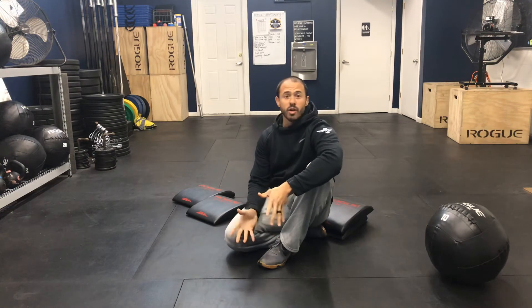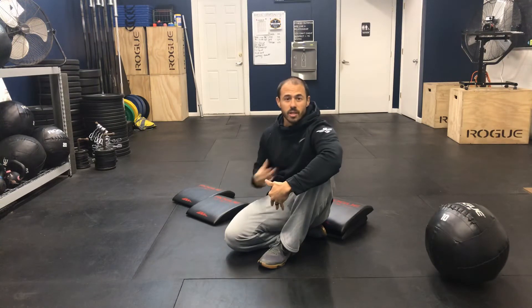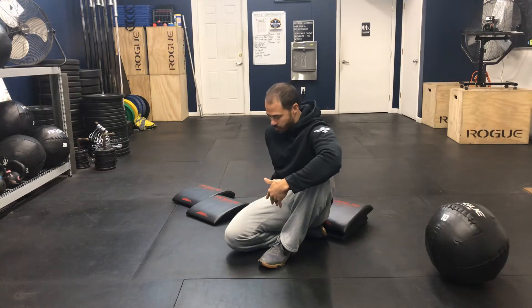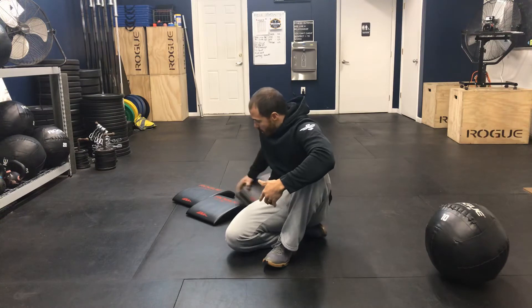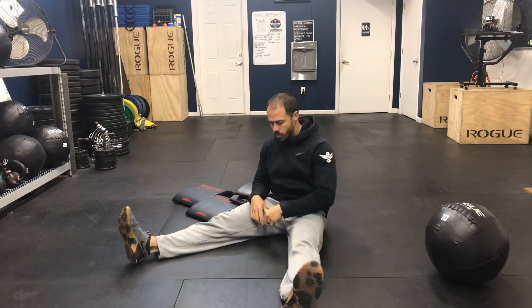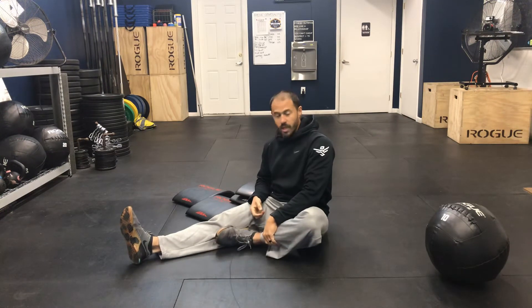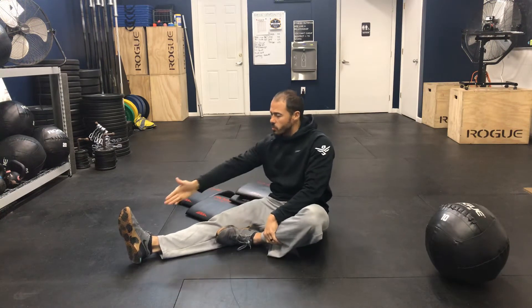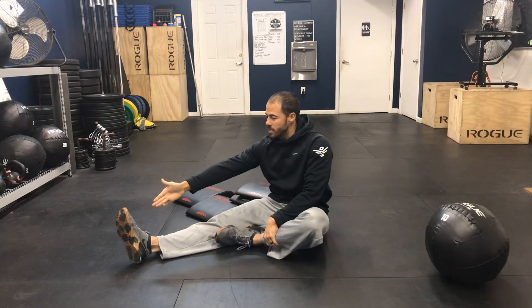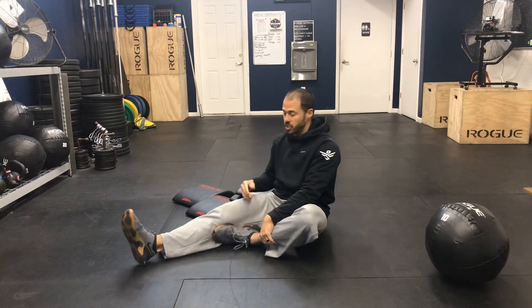I'm going to show you how it's performed, but then I'm going to show you how it's also scaled for less flexible people such as myself. The double pigeon, for you very flexible people, you start sitting on the floor, and then you'll bring one leg in like this. And then what you'll attempt to do is place that foot on the inner part right here, essentially stacking your shins.